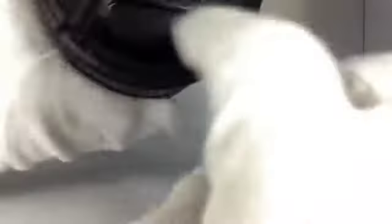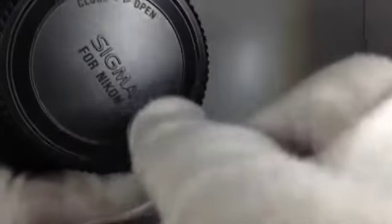And the lens — it has a front cap and a rear cap. The rear cap is a SIGMA cap, not a Nikon one. Okay? The rear cap is the SIGMA one, not the Nikon one.